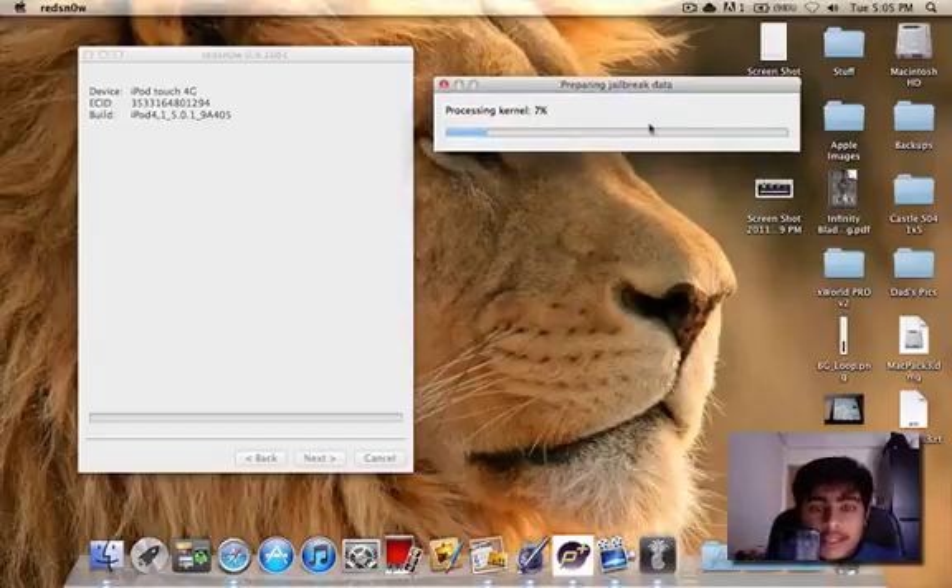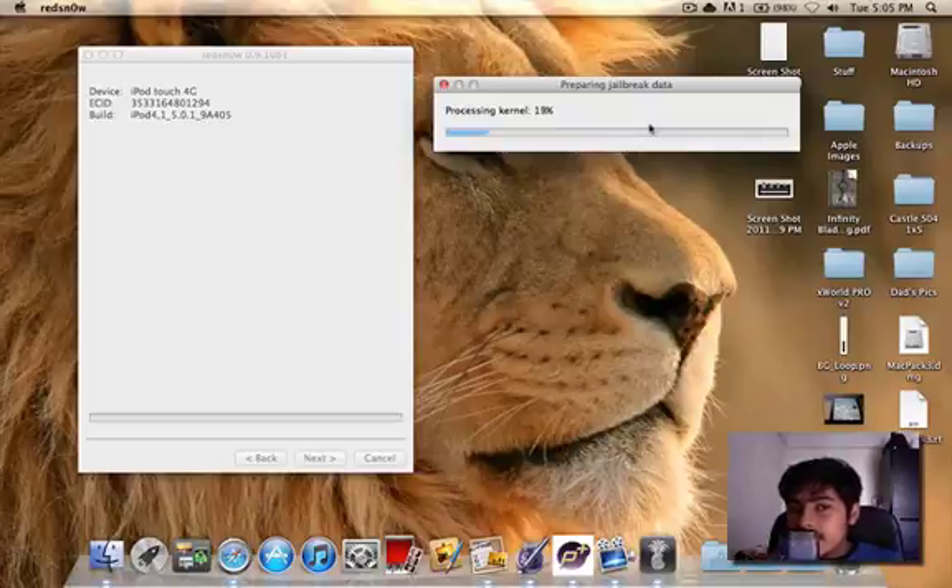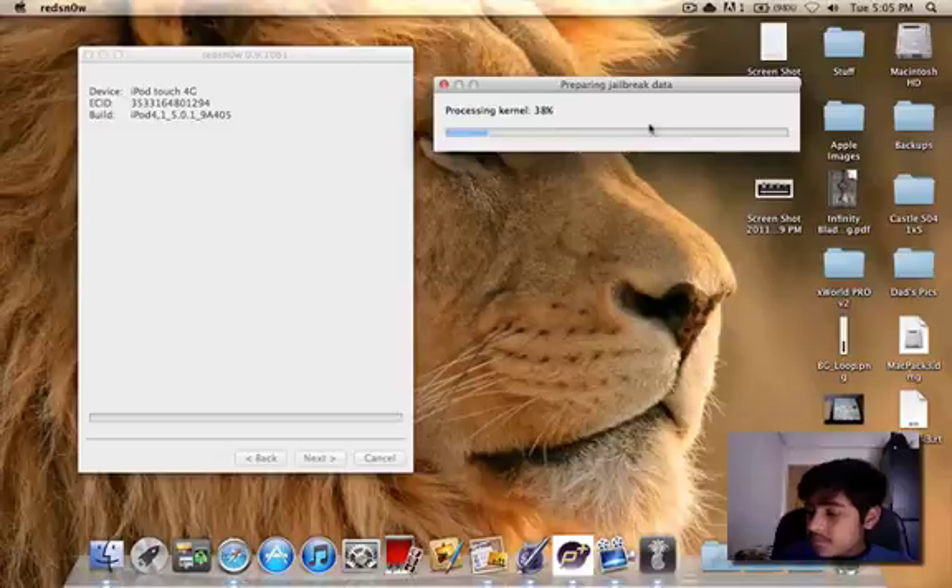Right now we are processing the kernel, and I gotta say guys, this is kind of slower than I thought. Usually in the previous jailbreaks it was really fast, but right now it's taking a bit of a while. My iPod Touch is just on a blank screen.